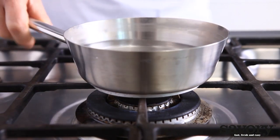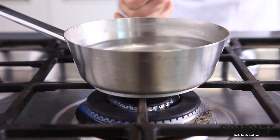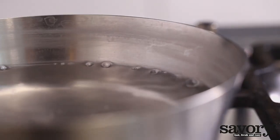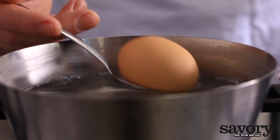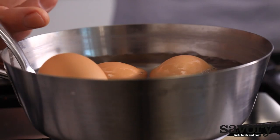Alternatively, you can boil the water first and then add the eggs. When the water has just come to a boil, put each egg on a spoon and carefully slide it into the pot. Keep the water at a gentle boil so the eggs won't roll around too much and possibly break.